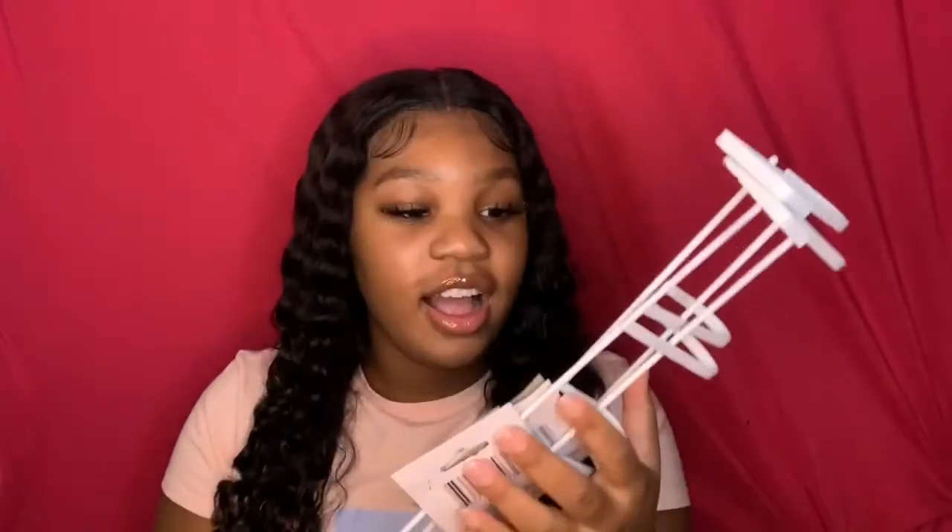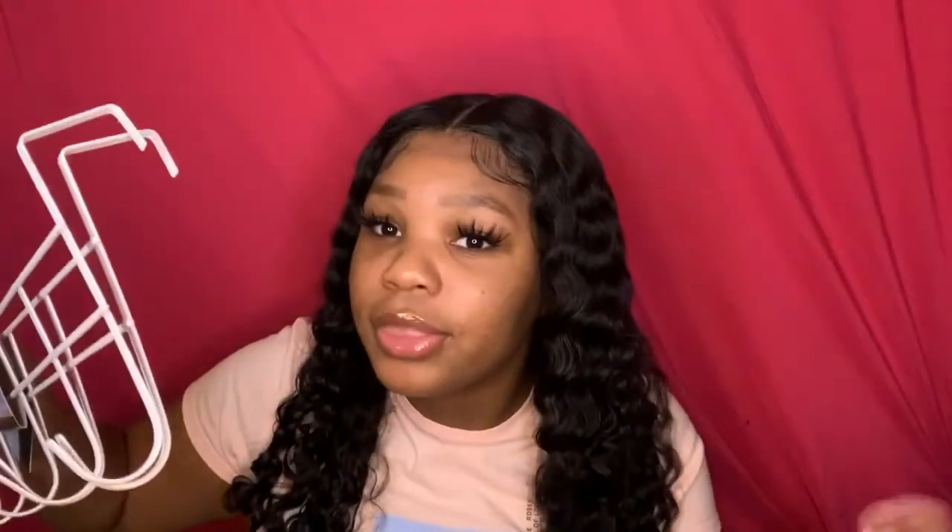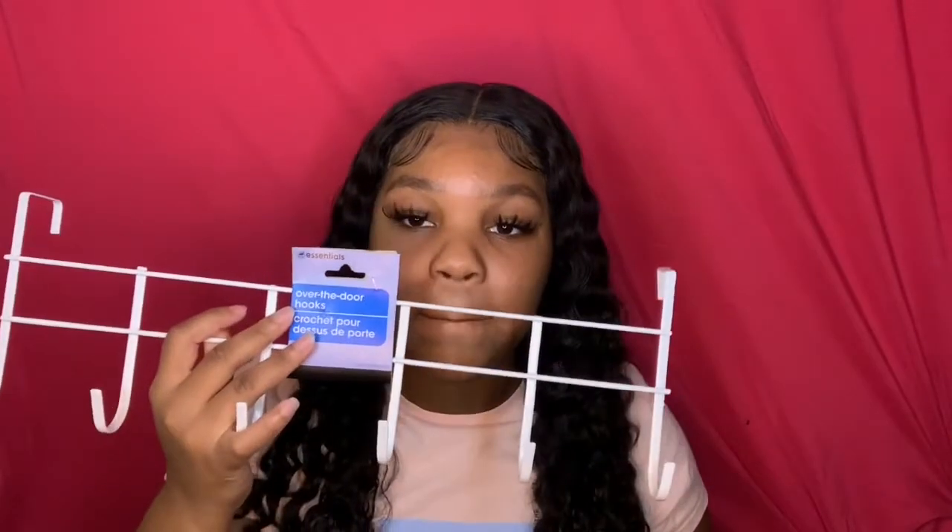I also got a door hook — you can call it a towel rack. I got two of these. I'm probably not even going to use them as towel racks; I'll hang my stuff on them — a wig, tools, makeup to dry. I personally don't like leaving my towel in the bathroom, so I hang it up in my room along with my washcloth. The second one I'd hang on my closet.